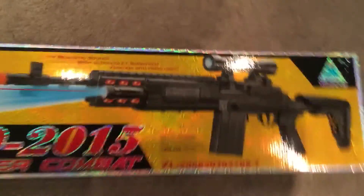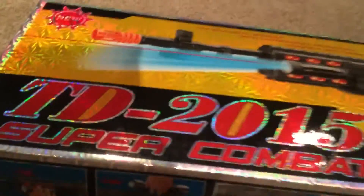Hey guys, James here, and today I'm doing a different video. It's gonna be a review of this prop gun I'm using in a movie that I'm making. It's probably gonna be uploaded in about a year.